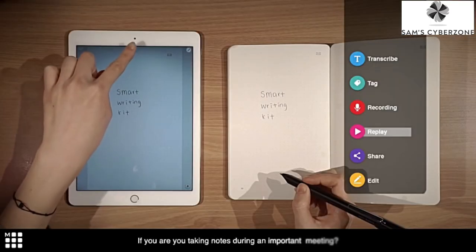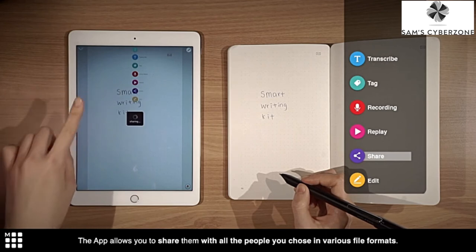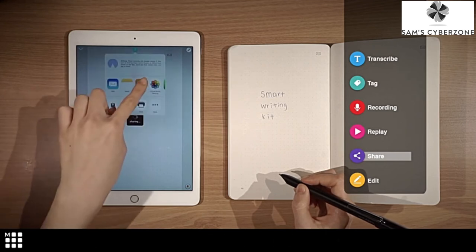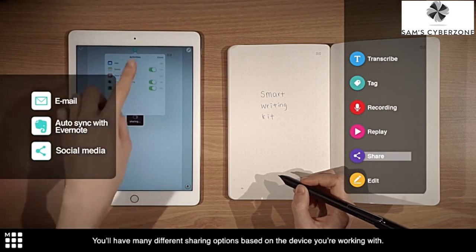If you are taking notes during an important meeting, the app allows you to share them with all the people you choose in various file formats. You'll have many different sharing options based on the device you're working with.